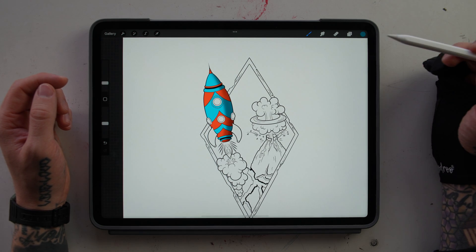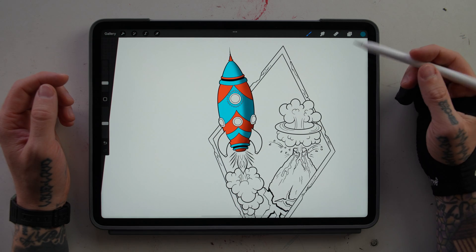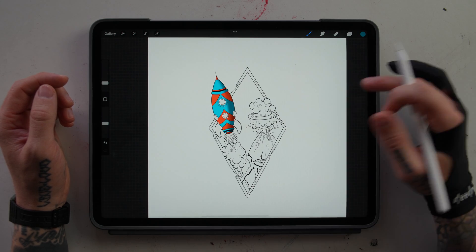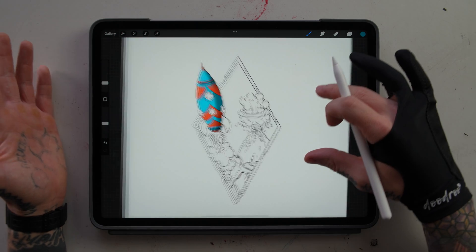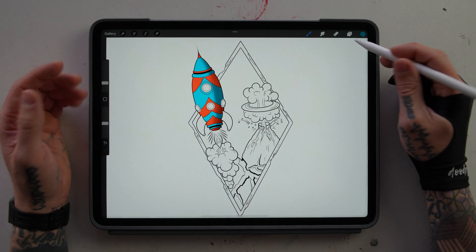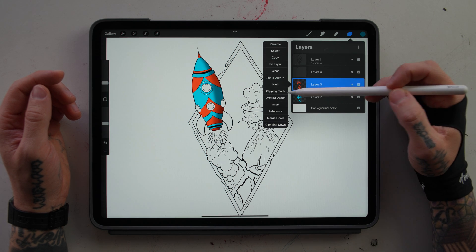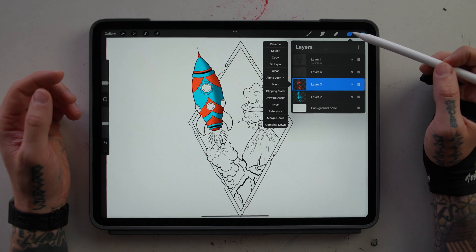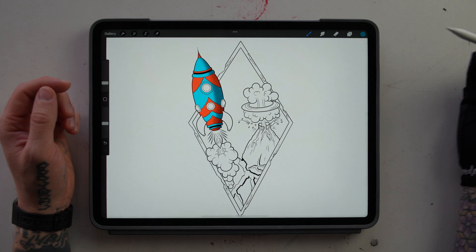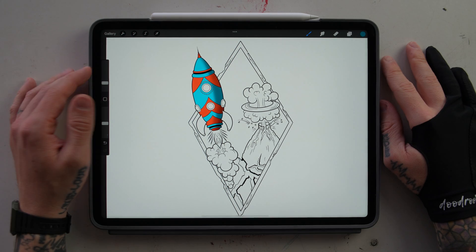Within just a few short minutes, we were able to use reference layers to drag and drop colors into our rocket, and then we used alpha lock to do a little bit of shading. This can really speed up your drawing and art process by using these different features within layers. You should definitely go check out the video where I talk about masks, clipping masks, and alpha lock — I go into a lot more detail there. If you have any questions, feel free to leave them down in the comments. I hope this video is helpful to you and I hope that you have a good day.